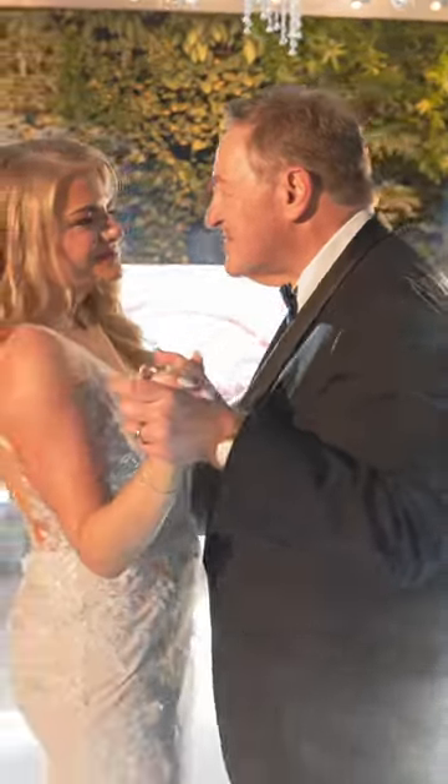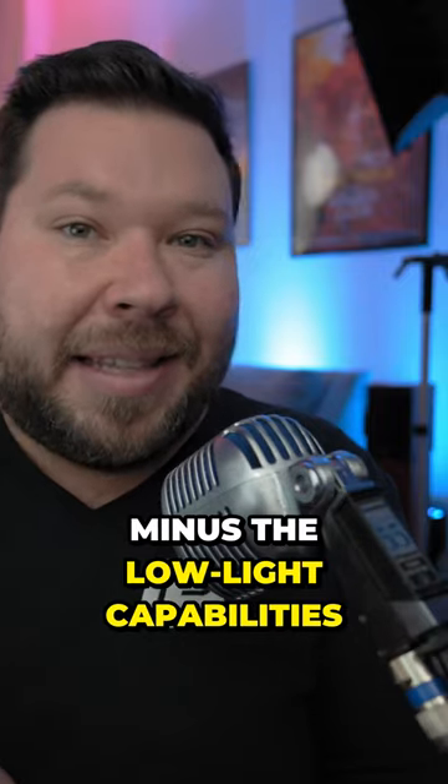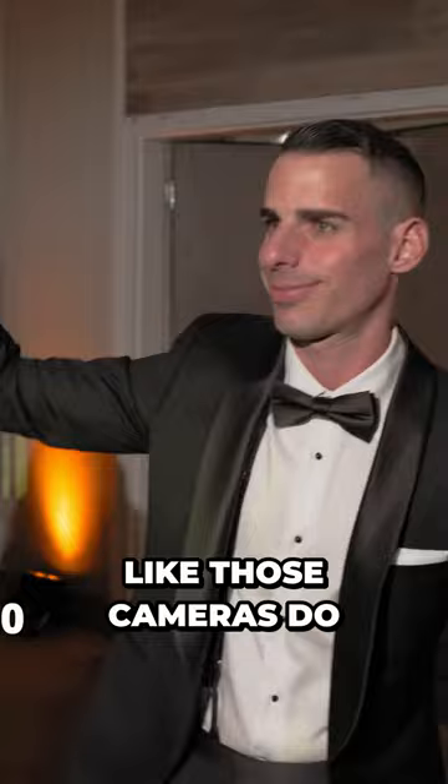When the FX30 was announced, it seemed like Sony's first crop sensor all-in-one camera. Minus the low light capabilities — it doesn't really do well in high ISOs like those cameras do.